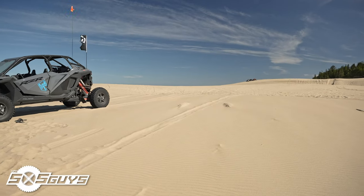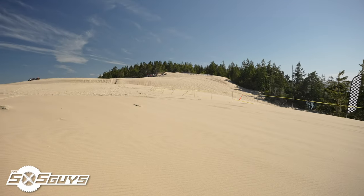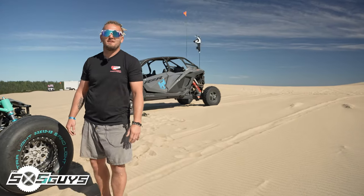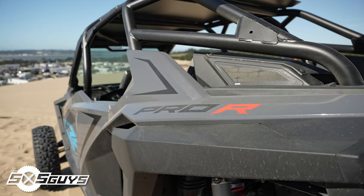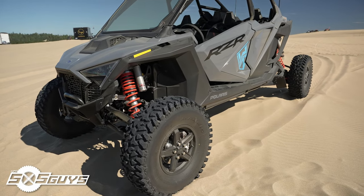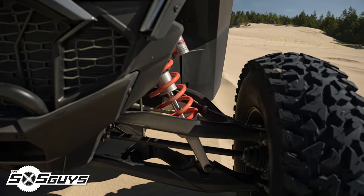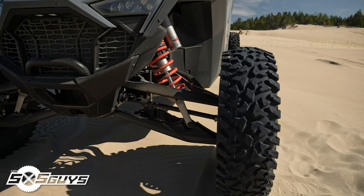Huck Fest is happening over that direction this year. It used to be on the other side of the racetrack but that jump killed everybody's speed, so we're going back over to Willy Fest hill — that should be fun.